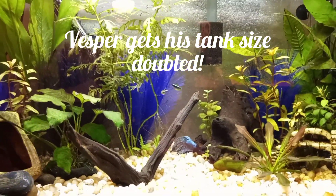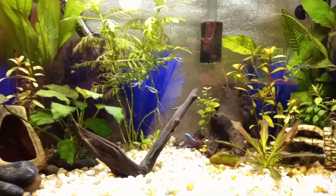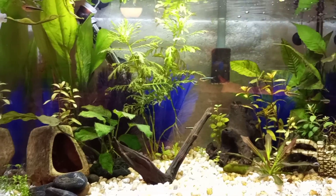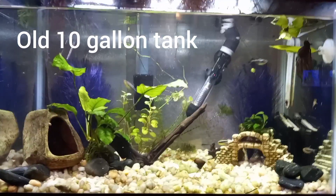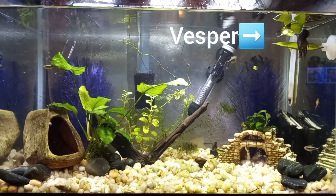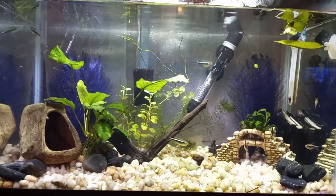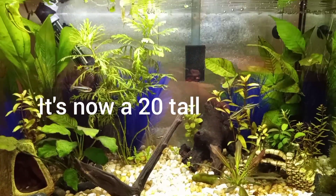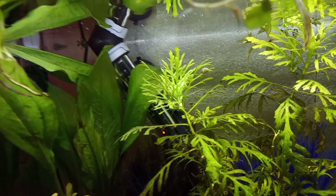Hi everyone! I just wanted to share Vesper's tank upgrade. He was in a 10 gallon with seven black neon tetras. The black neons are starting to get bigger and getting really voracious at feeding time, making it difficult to get food to Vesper, who is probably resting up in this plant somewhere.